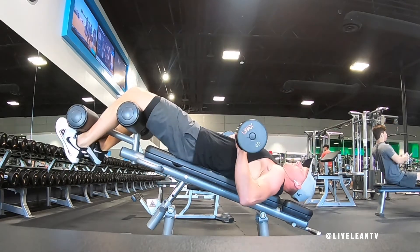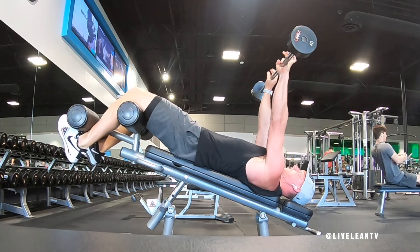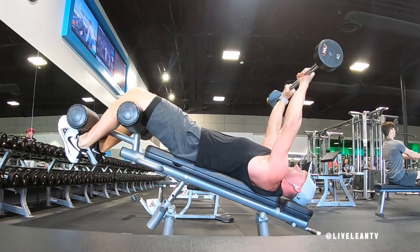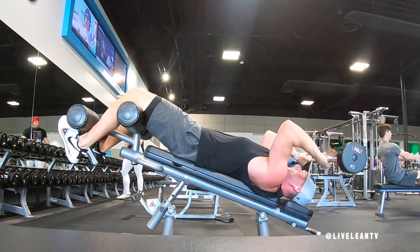With your upper arms leaning slightly back to keep the triceps engaged and your core contracted, keep your arms locked down and elbows in. Then under control, bend your elbows to allow the barbell to lower just above your head.